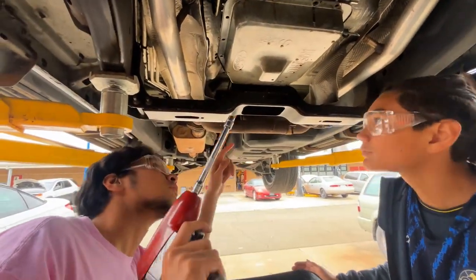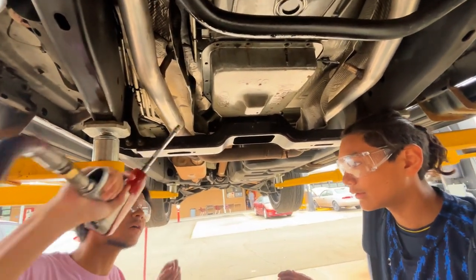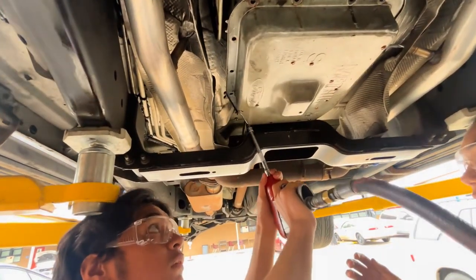Alright, remember there's not much fluid left in this pan, so you won't really see the seepage. We said we would add more fluid at the end of the video.